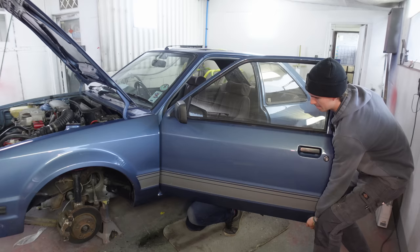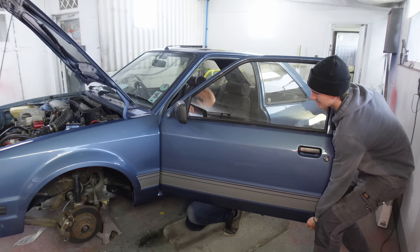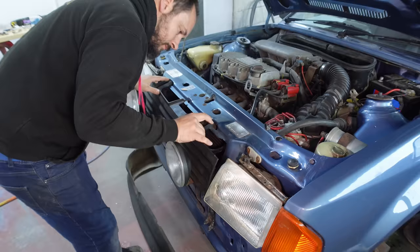There we go. Did that fit, mate? Not yet. Lovely. Does she fit? Of course it fits — first time!